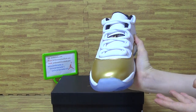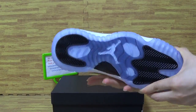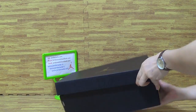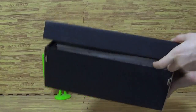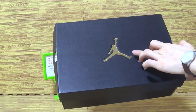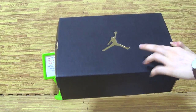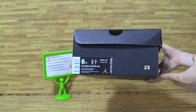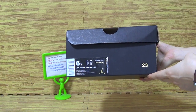The box — the black box. It comes with a golden Jumpman. And this size always comes with the size tag.